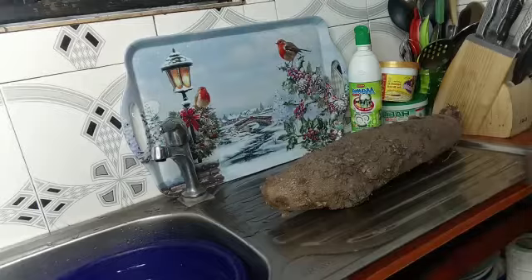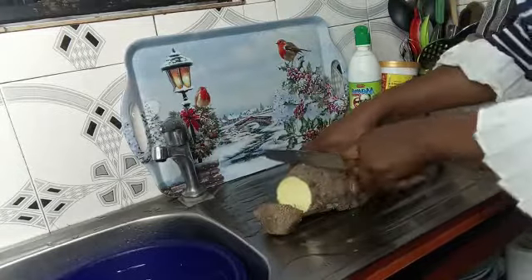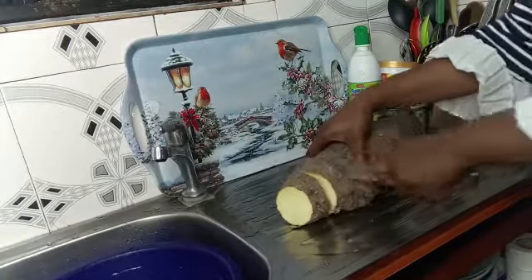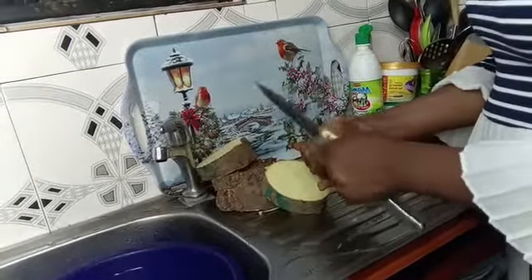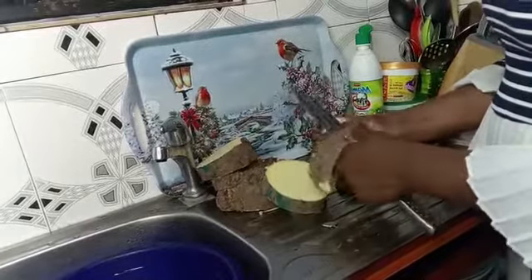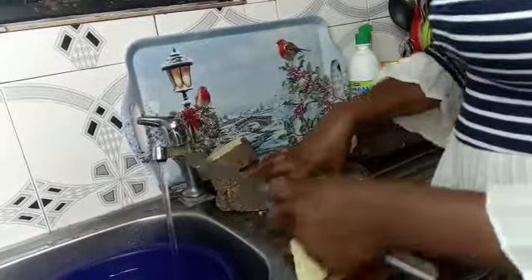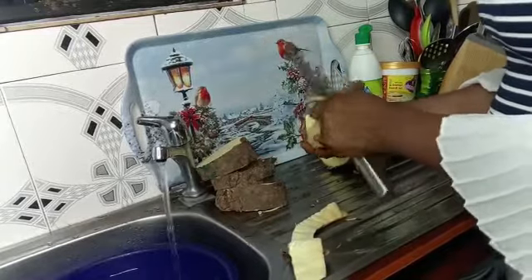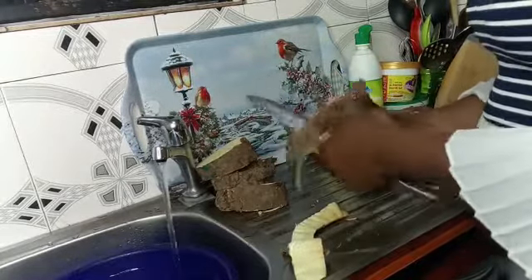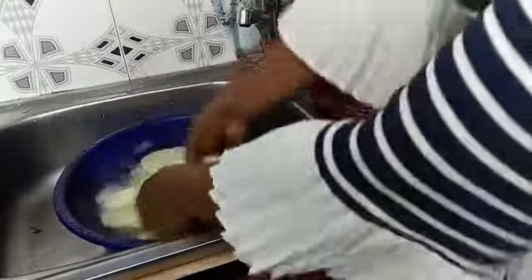The next thing I'll be doing is cutting and peeling my yam, then washing and boiling it. Whenever I'm buying yam in the market I always go for one that won't give me a tough time cutting and peeling. I'm going to cut them into bites and peel it. An important tip: always put your peeled yam in a bowl of water to prevent it from turning black or brown.